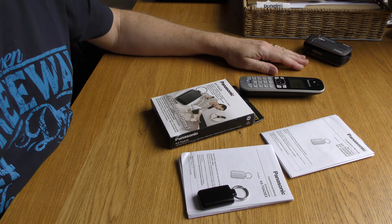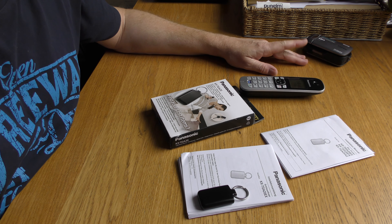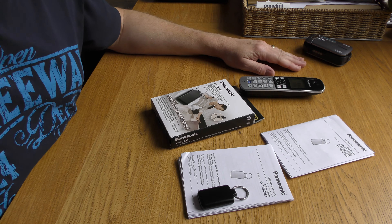Anyway, that's the first video on the new 4K camera — we'll see in a minute whether that's any good or not. Catch you later.